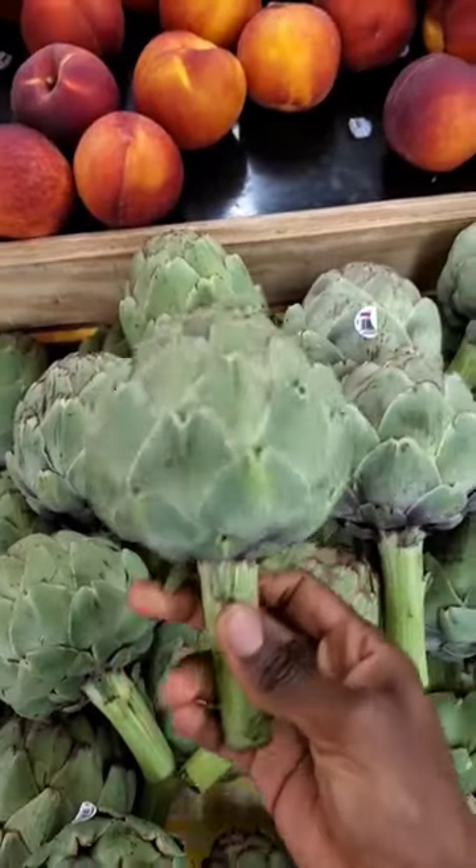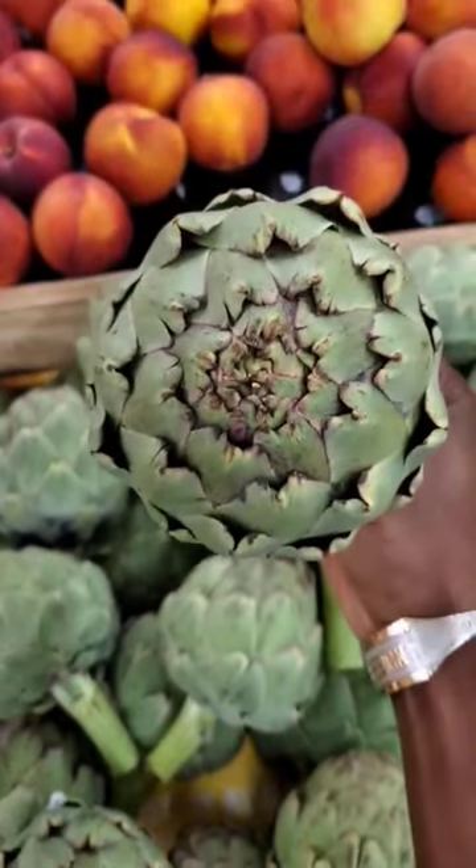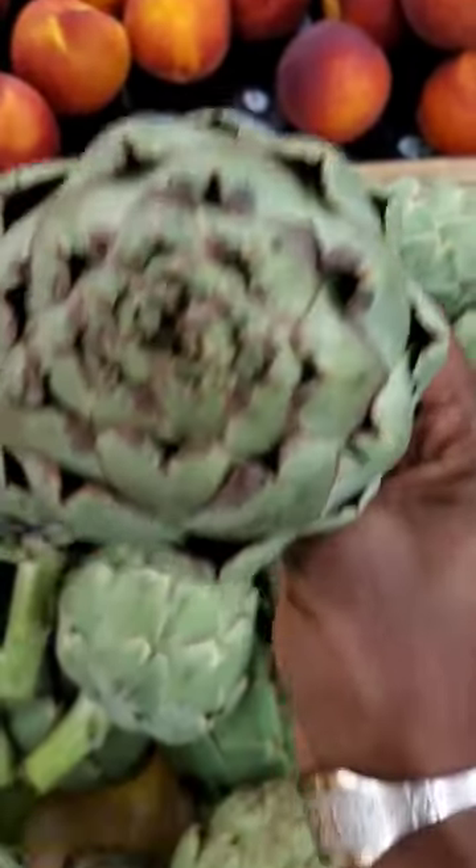To ensure peak freshness, listen for a squeak when you squeeze the outer bracts — this part. Avoid those with black or brown spots, like this one.